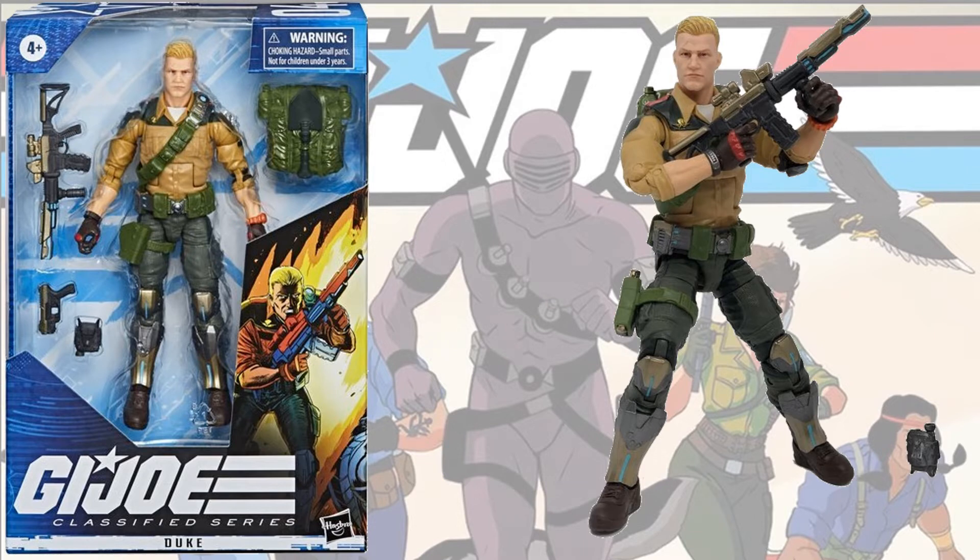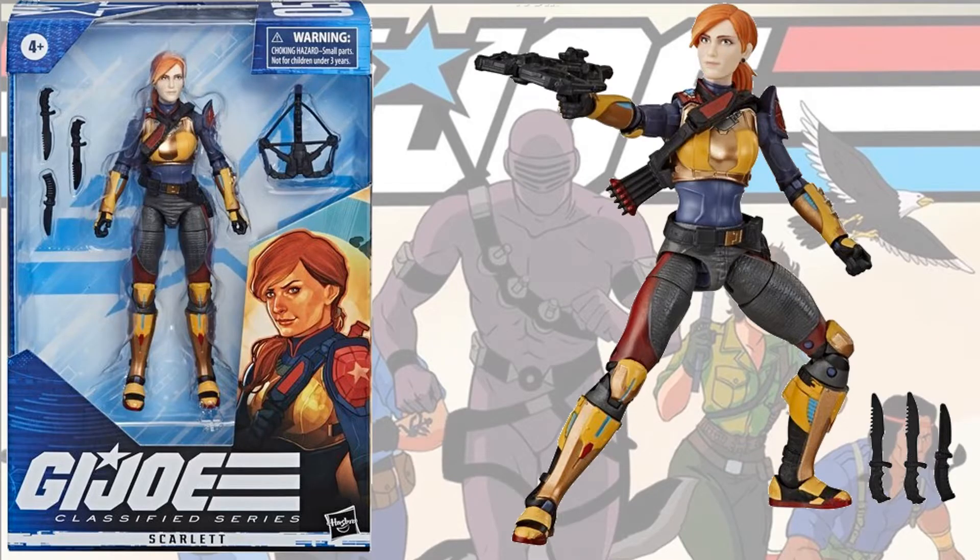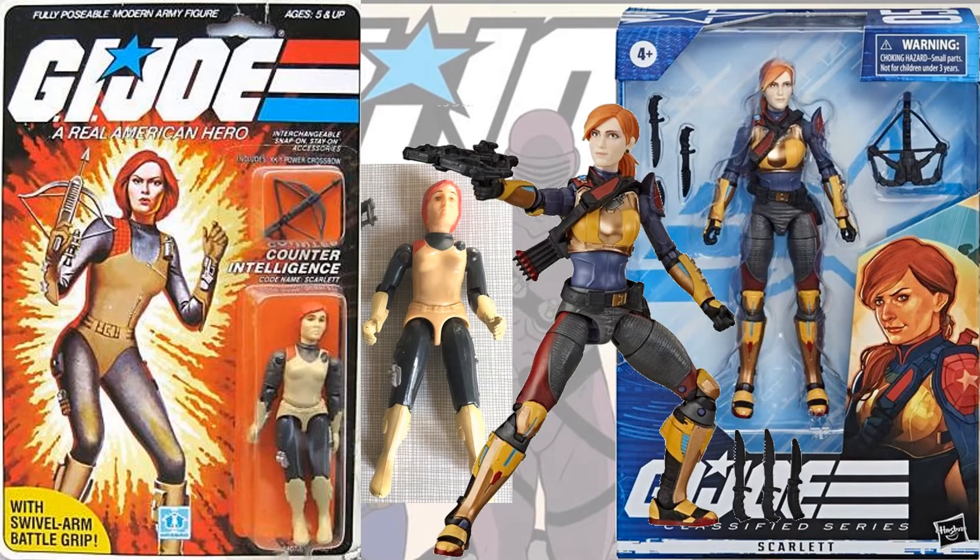There's Duke in the box and loose. Here he is compared to the original three-and-three-quarter-inch figure. And here's Scarlett in six-inch form, compared to her original.